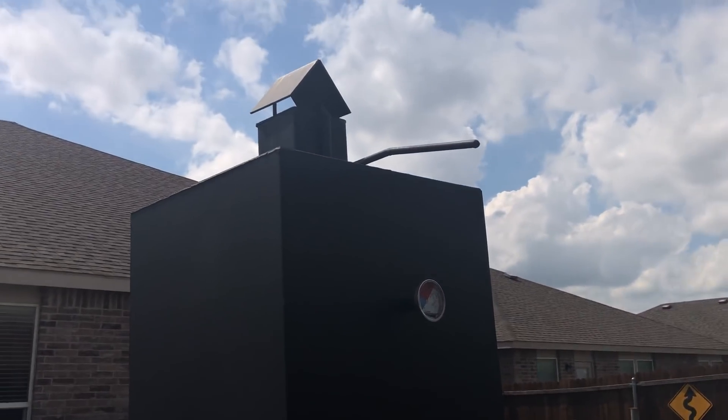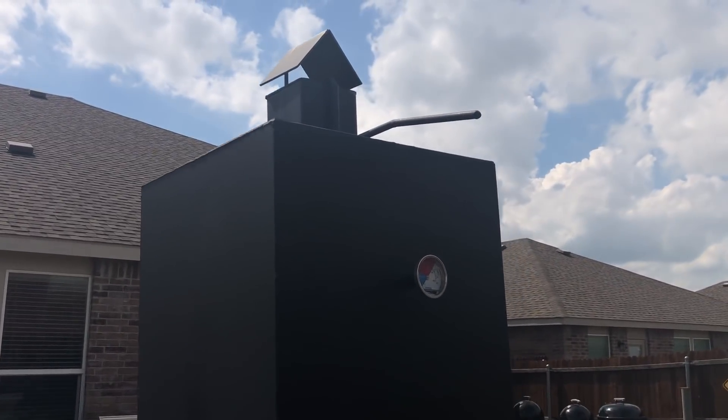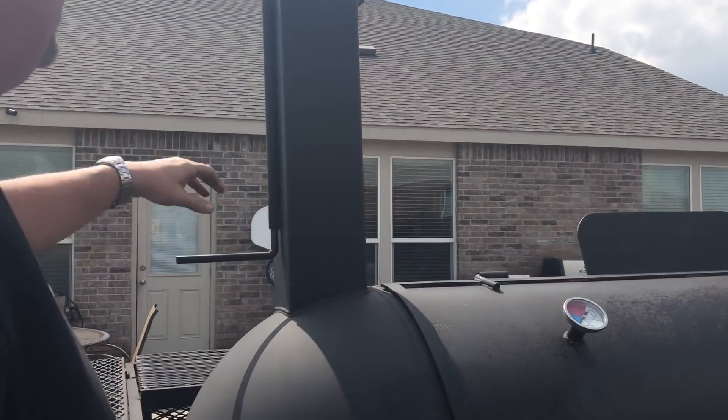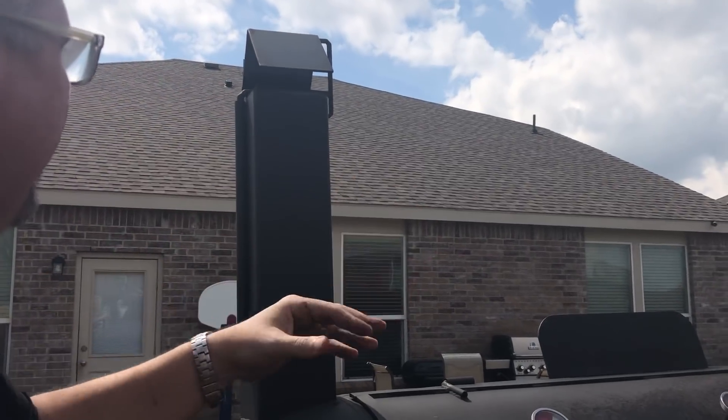I always keep these closed when I'm not smoking or cooking. Dustin, come over here and look at this one — open and close. Whenever I'm not cooking, we keep these closed so that way the rain and elements don't get inside of it.